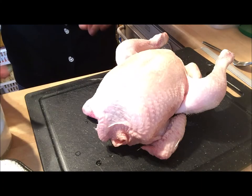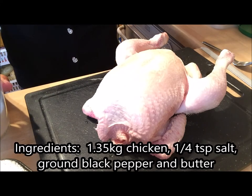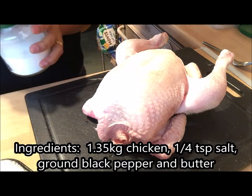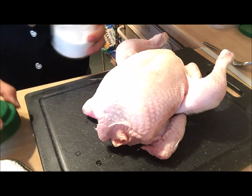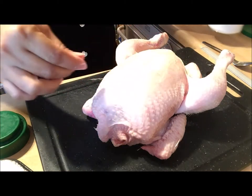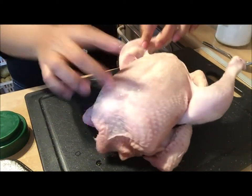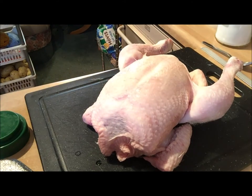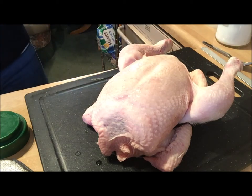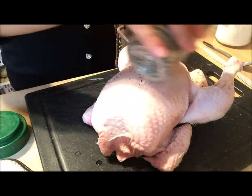Okay everyone, I have our chicken here. It's one and a half kilograms — I think it's less though. So what I'm going to do now is just put salt and pepper. Salt and pepper — just make sure your hands are clean. And then I'm going to put pepper everywhere.